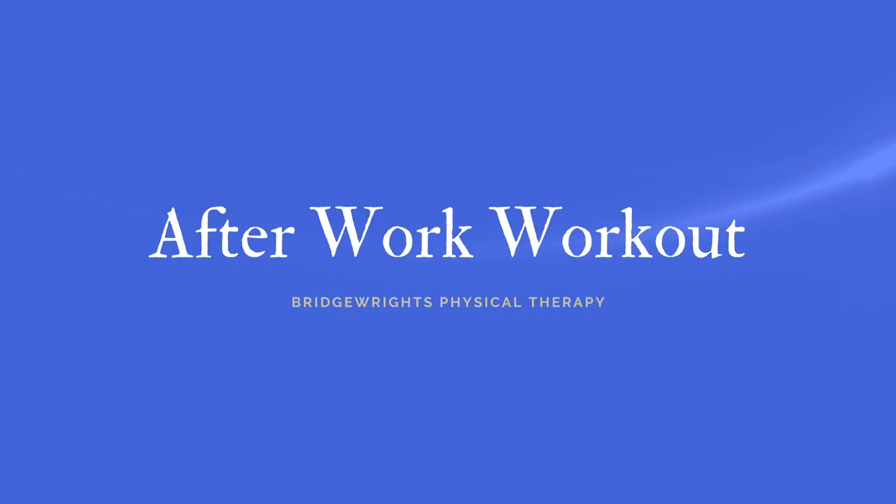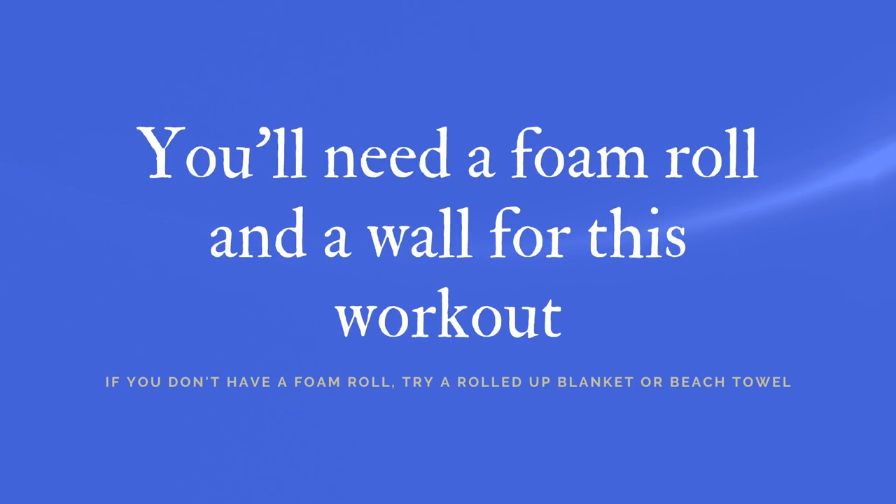Hi, my name is Dr. Megan Robertson with Bridge Rights Physical Therapy, and today I have a nice workout that's good to do right after work if you would like to exercise but don't want to go for a run or actually even get particularly sweaty. For today's workout, you'll just need a wall that's clear of anything, or you could even use a countertop or desk if it's stable, and a foam roller.